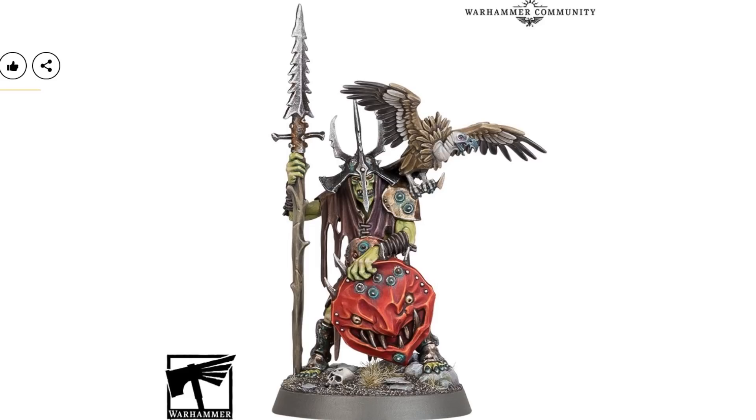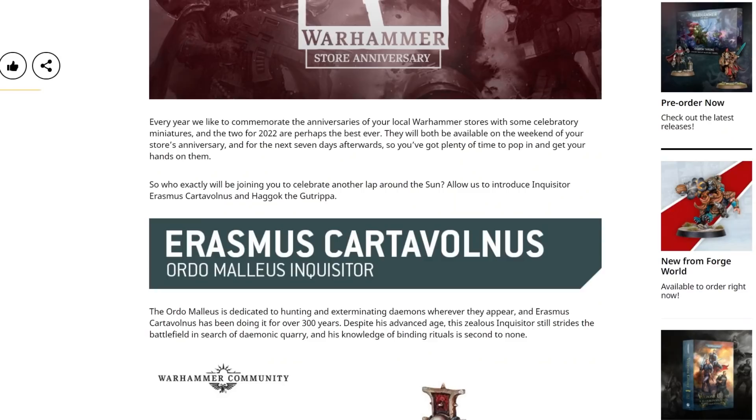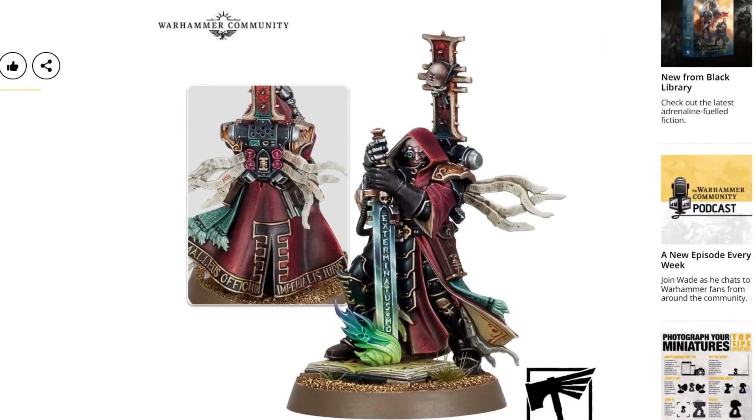It's worth pointing out that due to the nature of this new Inquisitor, there's also a new Cruel Boy boss, and I mention both because they are store anniversary models — and this is the one thing that is bad. The Inquisitor looks really, really good and I really like it, but it is limited availability. For 2022, they will both be available on the weekend of your store's anniversary and for the next seven days afterwards. I don't believe this is going to be something you can get online, so whilst he looks grand, this is not going to be an easy model to get your hands on. Really, that's my only complaint — overall it's a really well-sculpted model, perfect for an Inquisitor, absolutely on-brand and on-point.